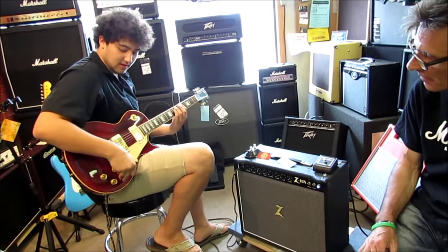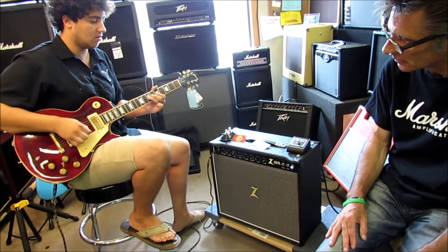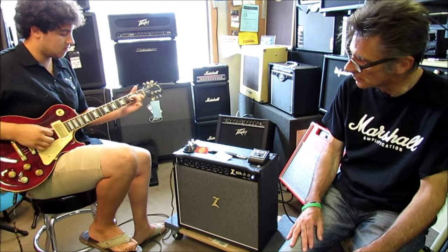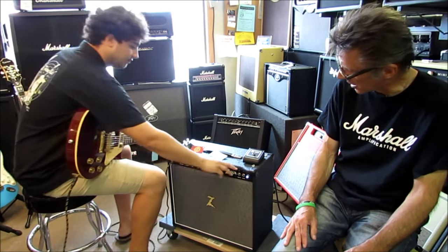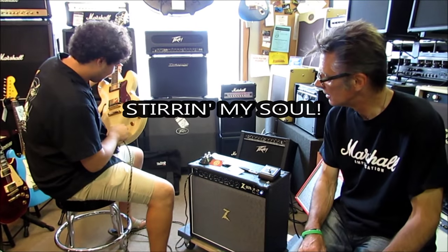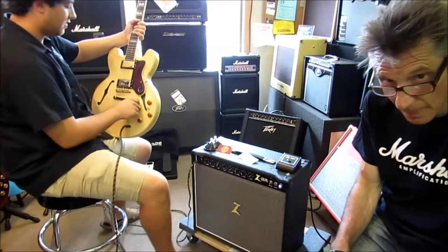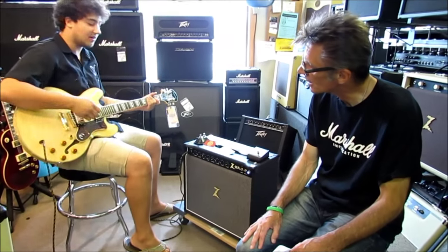Listen to that — that's just the amp and the guitar. So that's about half volume. Now let's hear a little smooth jazz. I'm going to bring it back up to 40 watts and take some of the reverb off. I'm going to be playing on the rhythm pickup with some of the tone brought down naturally.